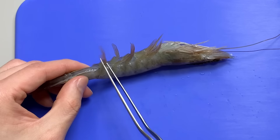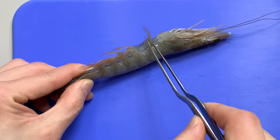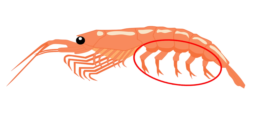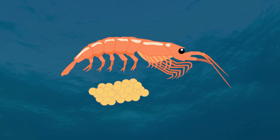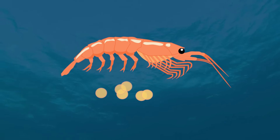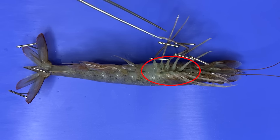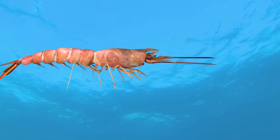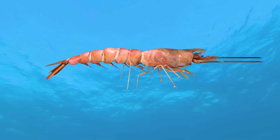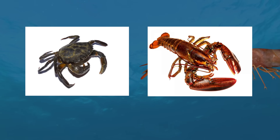First of all, there are four uropods at the tail. When shrimps feel danger, they fold and unfold their abdomen and swim quickly using their uropods. When a shrimp flutters on land, it is an act of escaping. The abdomen is made up of six segments, and the top five sections have a pair of appendages attached to them. These five pairs of appendages are called swimming legs.